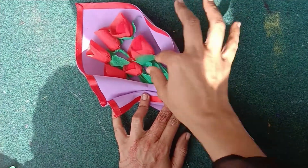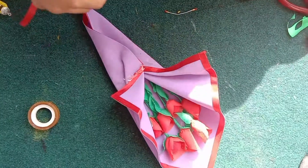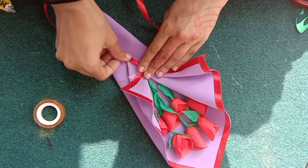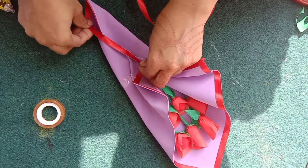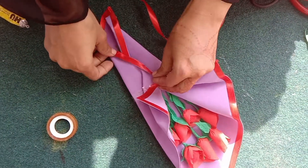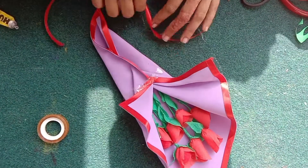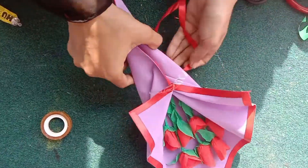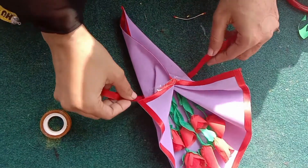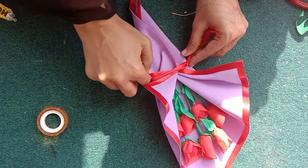Then you have to put tape on top — the red ribbon was on the sheet. Then you have to remove the red ribbon, put a knot like this, and then put a bow.